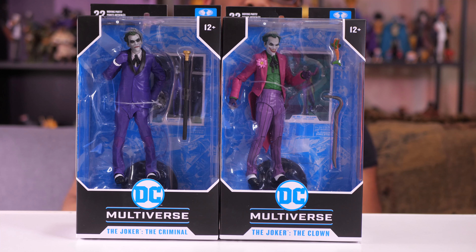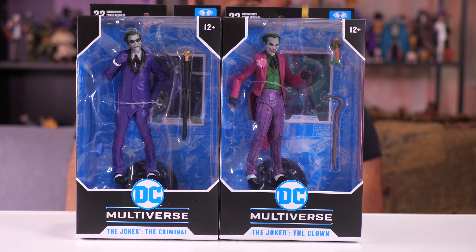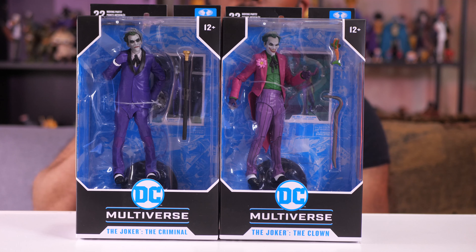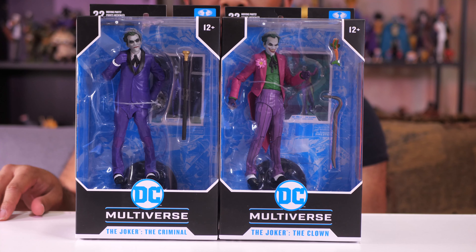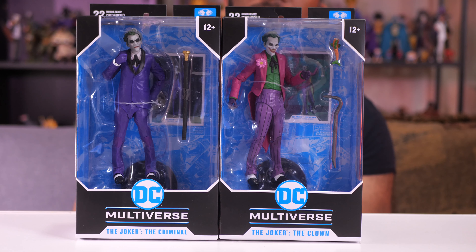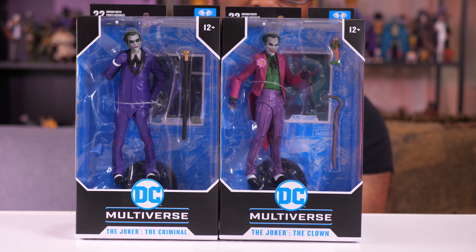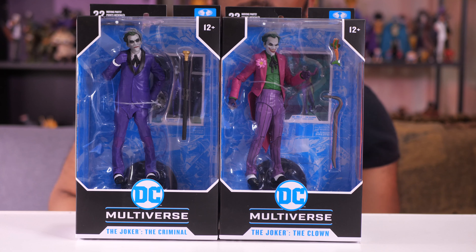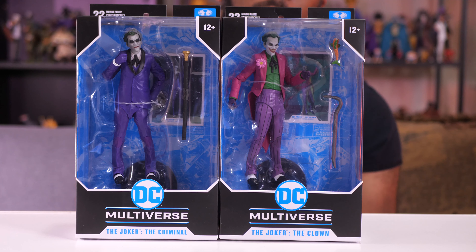Hey everybody, Jeremy here. Today I'm doing two reviews in one for these two Joker figures from the McFarlane Toys DC Multiverse line for Batman: Three Jokers. I already did a review on the third Joker — The Comedian — which was a GameStop exclusive. Check the card link above or the link in the description. I picked up these two at Target, so they're available at retail right now, and I felt like I'd knock them out two in one.